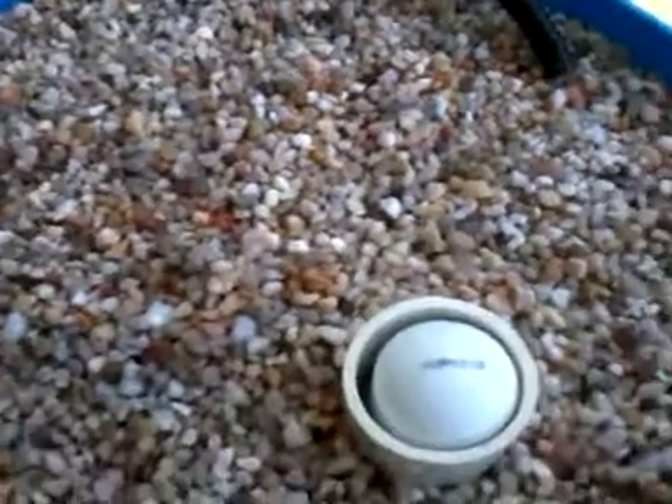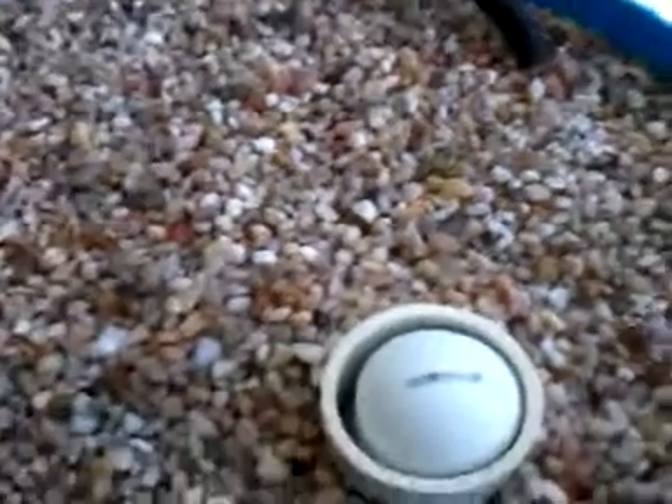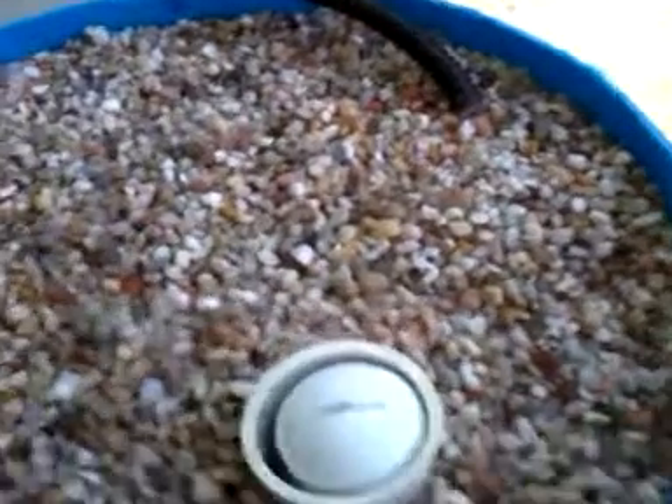I don't have anything attached to the top to make it easy to get the bell siphon out. I'm just going to loop a piece of string around it like a noose and pull it out. Let's go down here and see — I'll turn this up without dropping the phone.